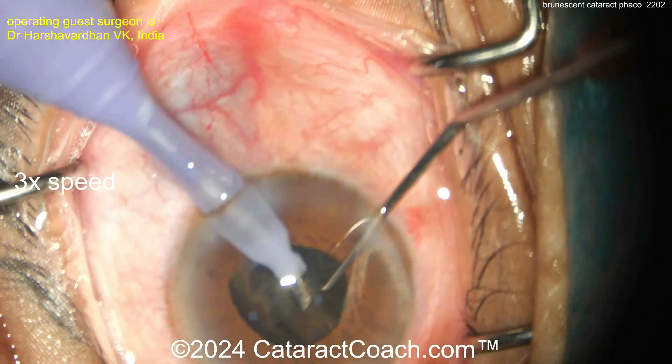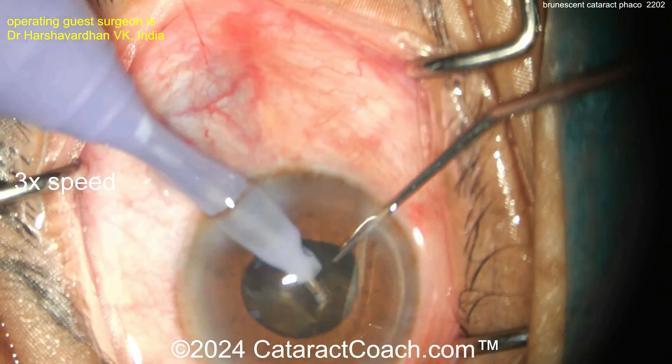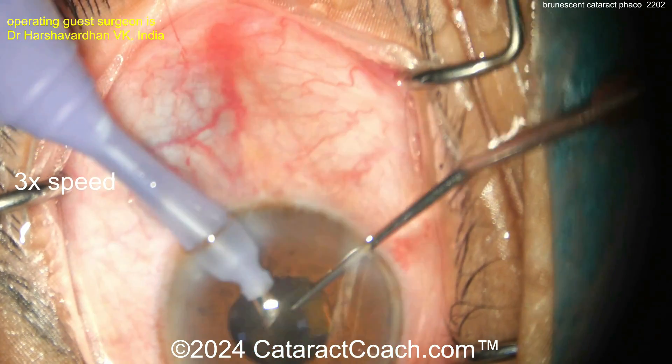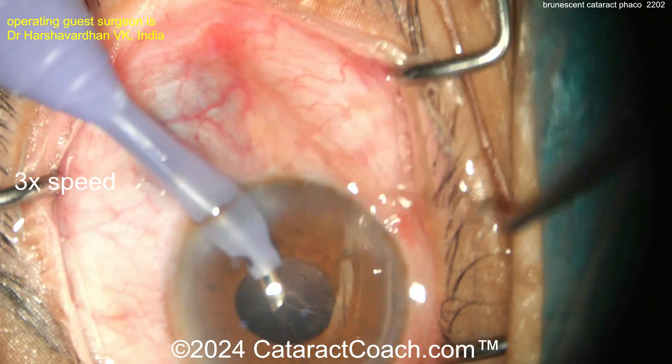The surgeon is doing a fantastic job staying in the center of that smaller pupil and aspirating all these thick pieces. Also be careful of a phaco wound burn when putting this much phaco energy in the eye. The surgeon is doing a great job floating within the incision — beautiful technique to avoid a wound burn. Nucleus removal complete.